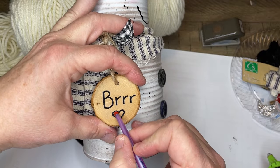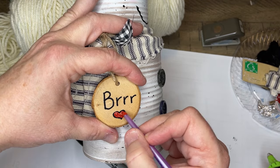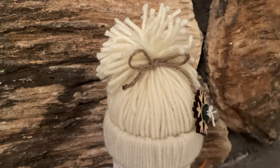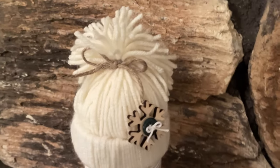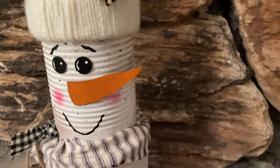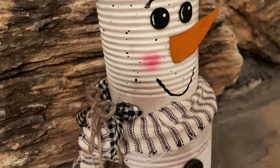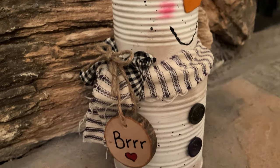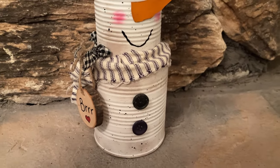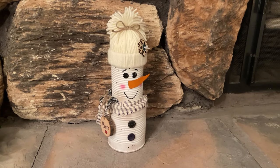I put a little red paint in the heart to make it truly loving. I love how my little snowman turned out — he's just so happy. What do you think of the background of the hearth of my fireplace in the new home? It's sitting there with all my other little pretty things. It's Sammy the snowman.